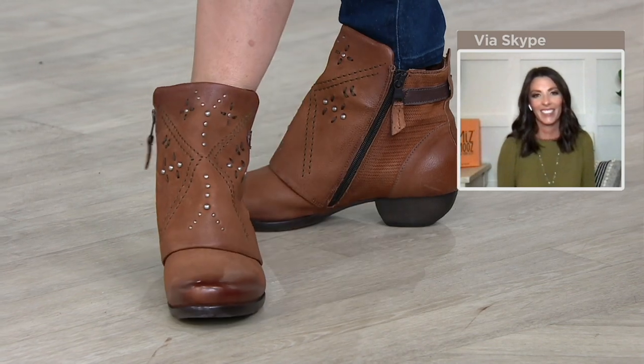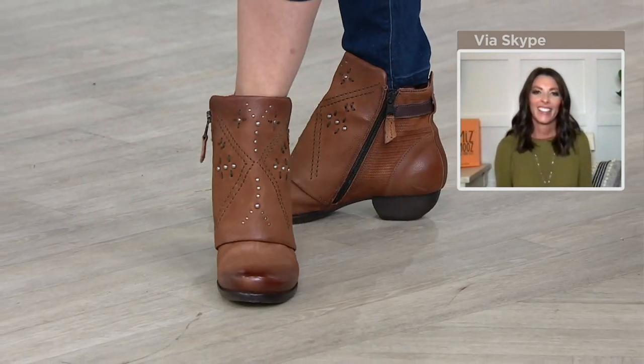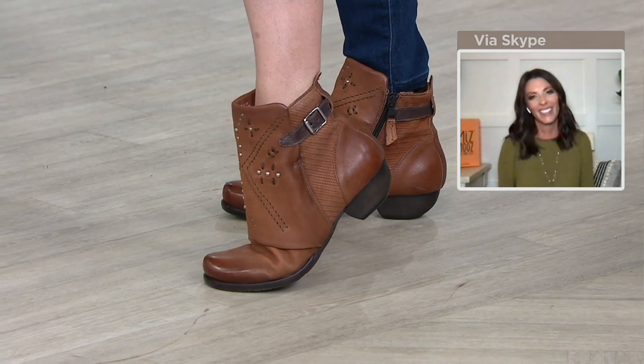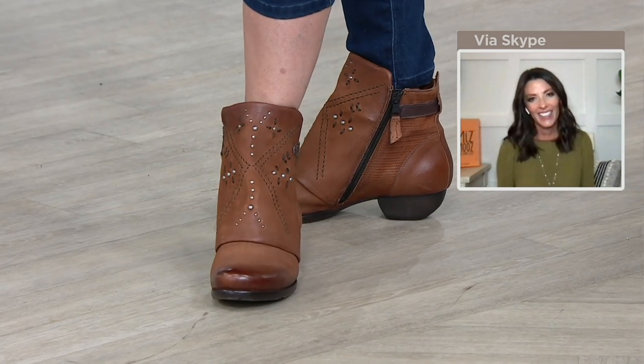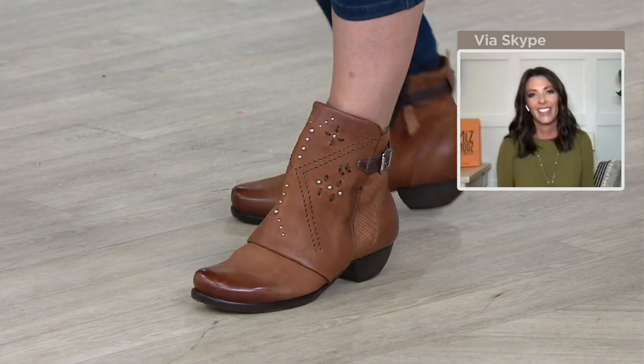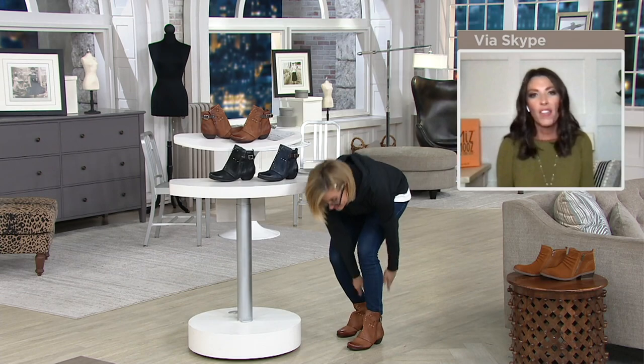Super pale legs, but you get the idea. They look really fun and cool with shorts or with any kind of knee-length summer sundress. There's nothing they don't go with — nothing.